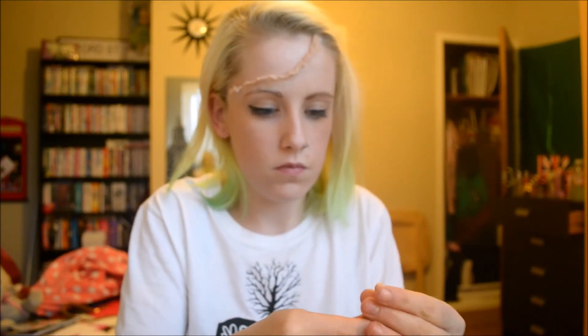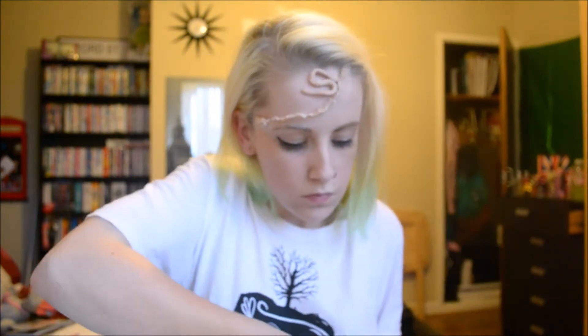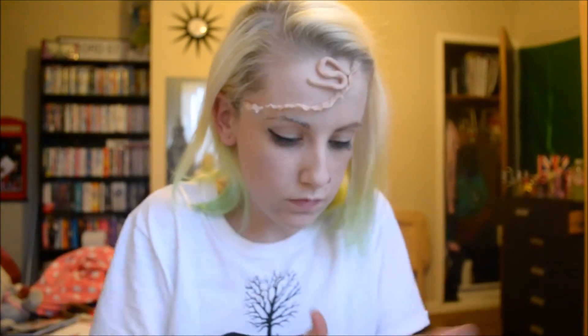Now it's time to add your wax to create your brain. I'm using Snazaroo or spirit gum again to make my head sticky and act as an adhesive to stick the wax on. I'm using Ben Nye nose and scar wax again and rolling it out this time — I'm not flattening it because I want it to create the cells of the brain. You can use any reference photo of a brain to create this, but I just went from scientific images I've seen before.